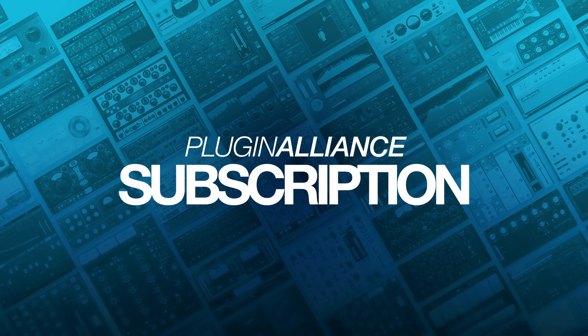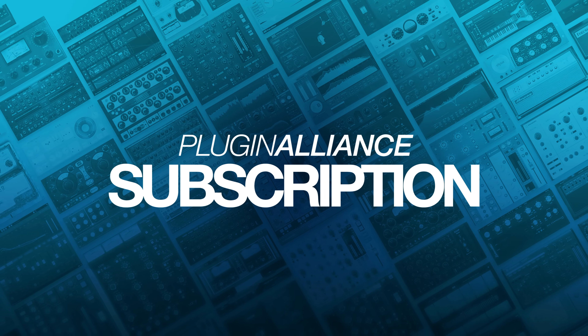To demo Brainworks' BX Pulsar, start a free Plugin Alliance subscription trial using the link below. This will give you access to all of Plugin Alliance's products for 30 days.